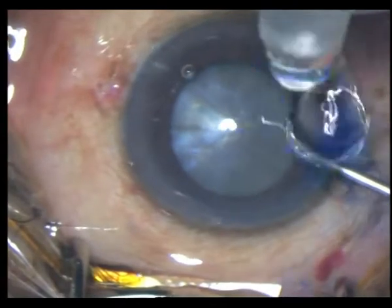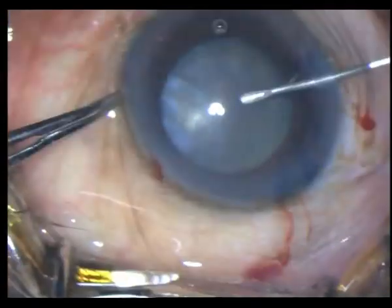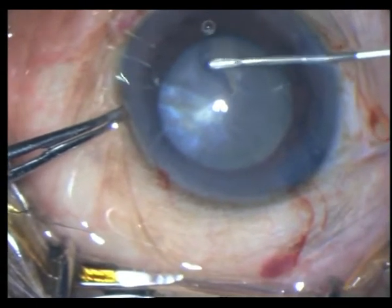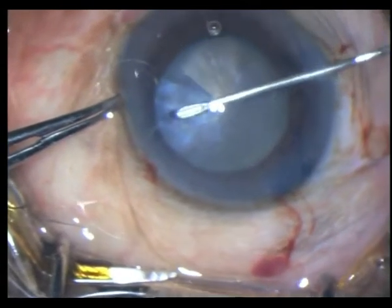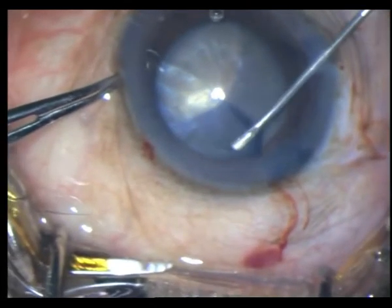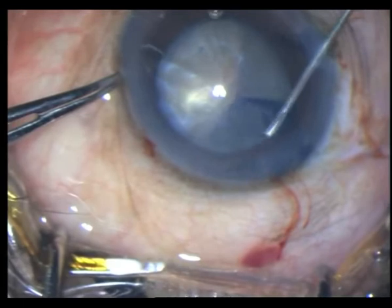I then take a bent 26 gauge needle and fashion my capsulorhexis. This is going to be almost a 5.5 mm capsulorhexis, or even slightly larger.